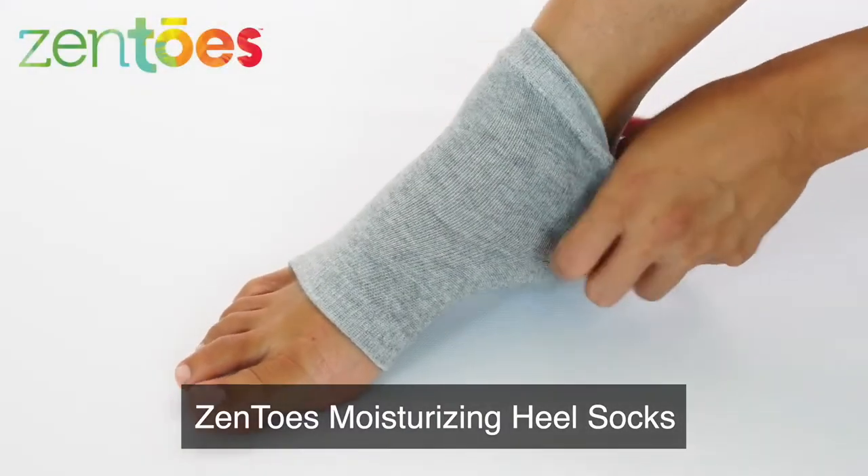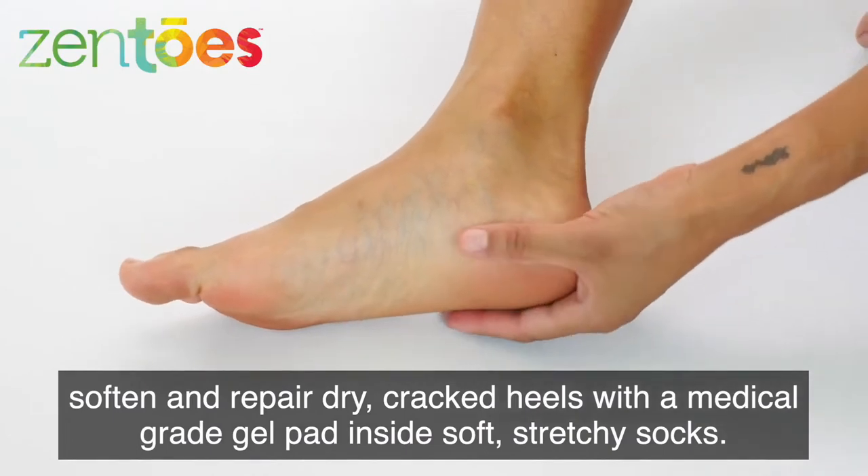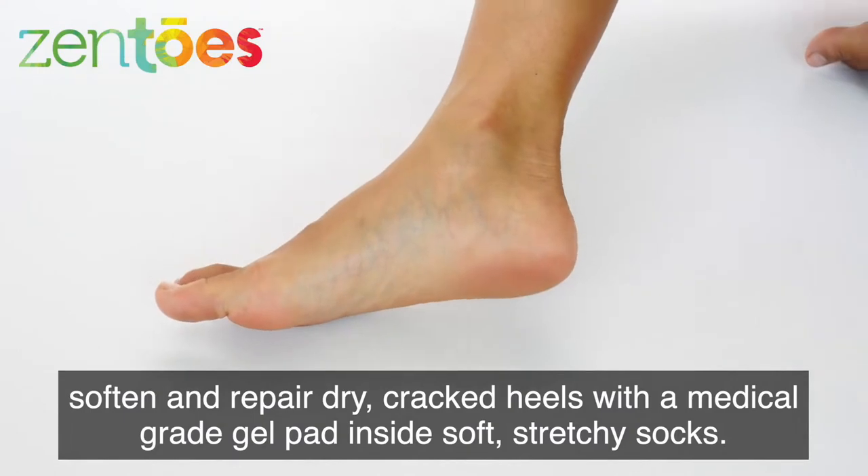Zen Toes Moisturizing Heel Socks. Soften and repair dry, cracked heels with a medical-grade gel pad inside soft, stretchy socks.